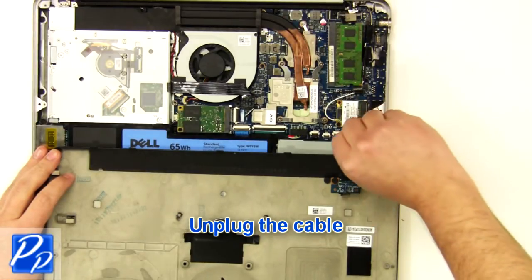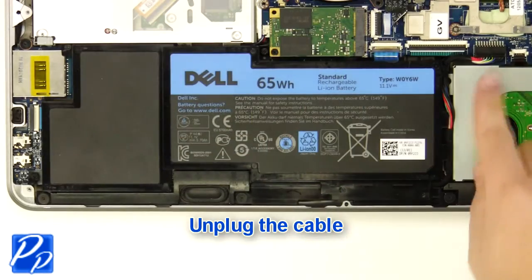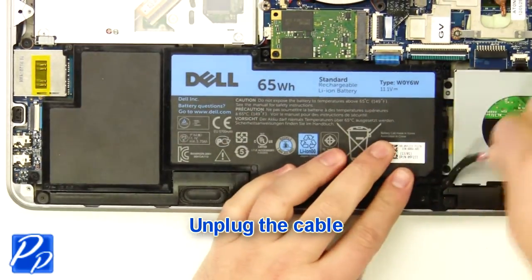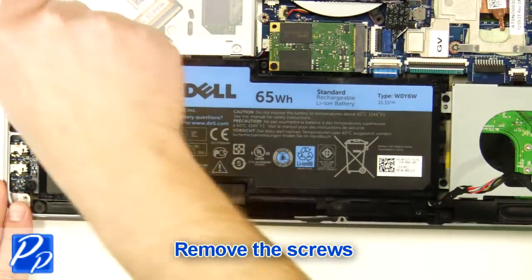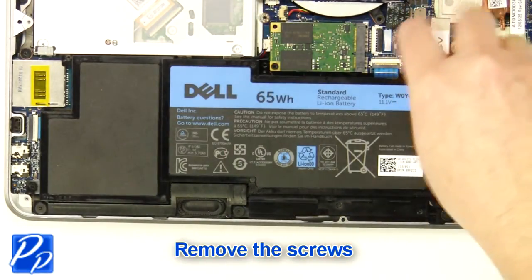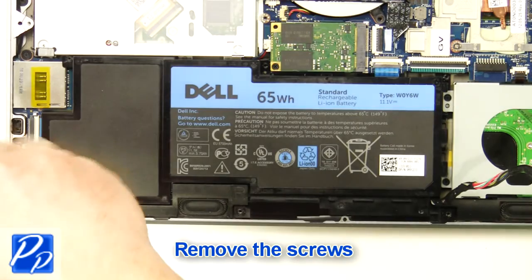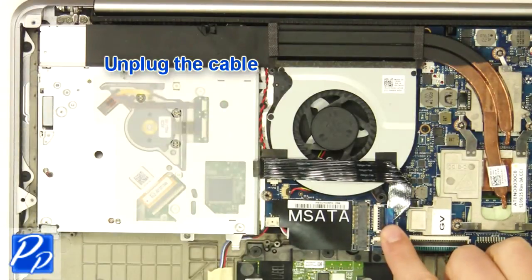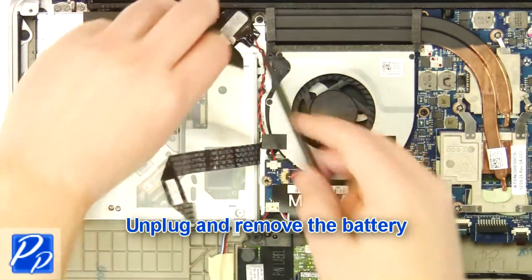Unplug the cable. Unplug the cable. Remove the three screws. Lift the battery out of the laptop. Unplug the cable. Unplug and remove the battery.